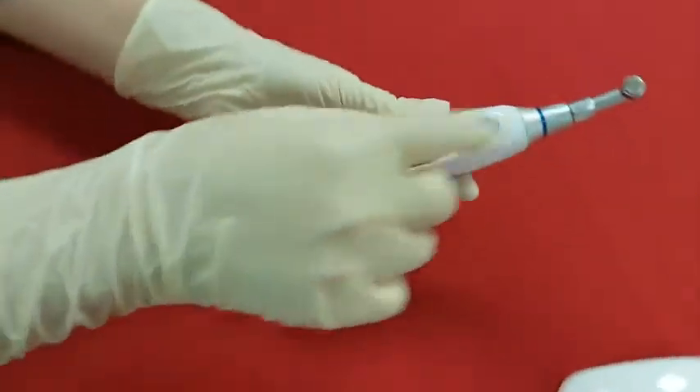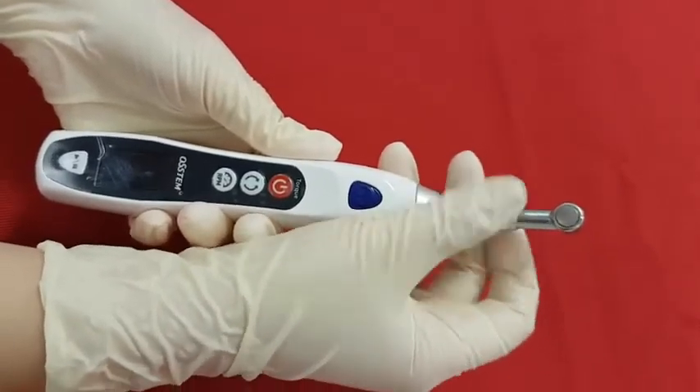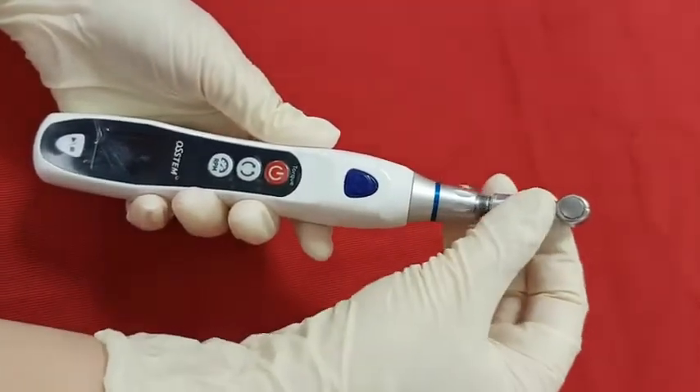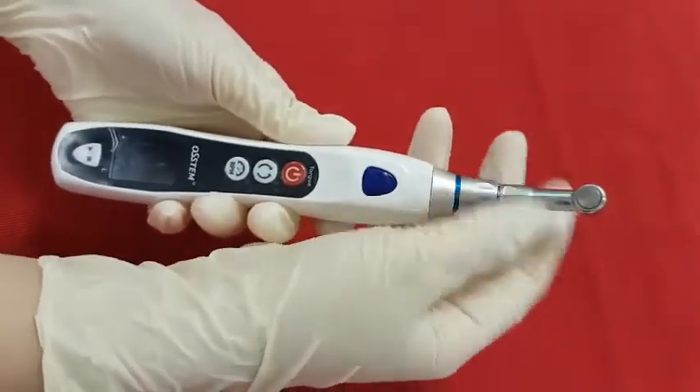On the top, there is a contra-angle head, and it is easily separated by opening the neck part counterclockwise for disinfection. You can use the autoclave for 15 minutes, but only for this head part.